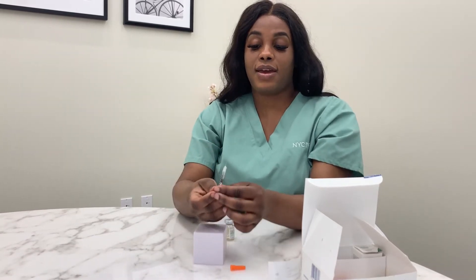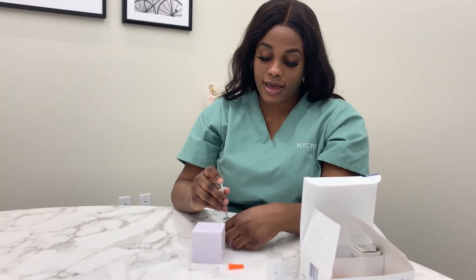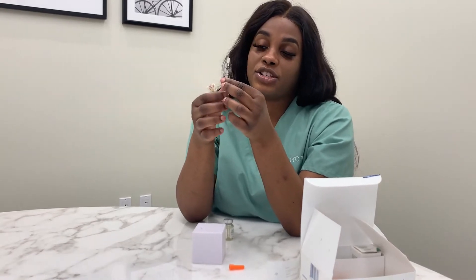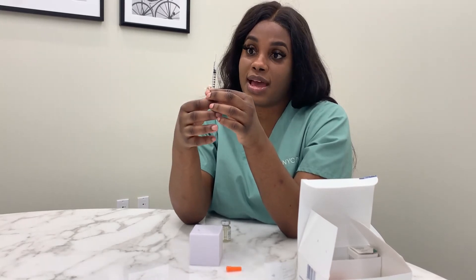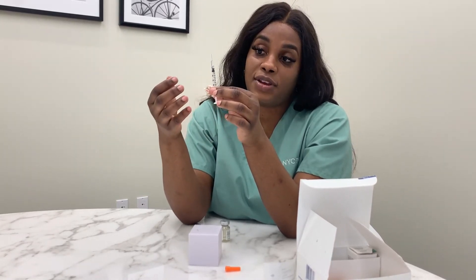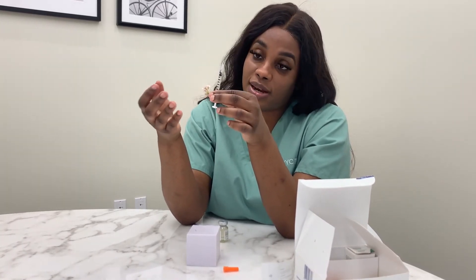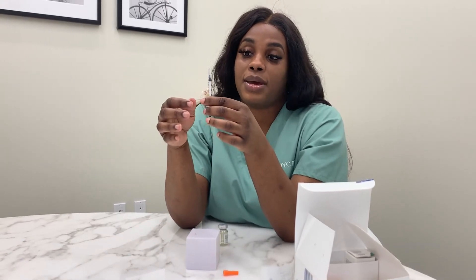In an IVF or FET cycle, we use a lesser dose of 5 units. For some patients, I always advise that they draw a little bit more than prescribed. So if the dose is 5, they do 5.5; if it's 10 units, they draw to 11; and for 20 units, they do a good 21. This is because sometimes when pulling the medication, by the time you're ready to inject you can lose some of the medicine.